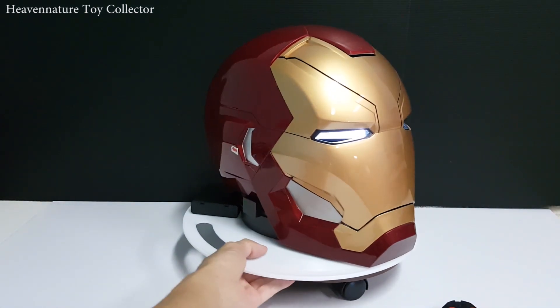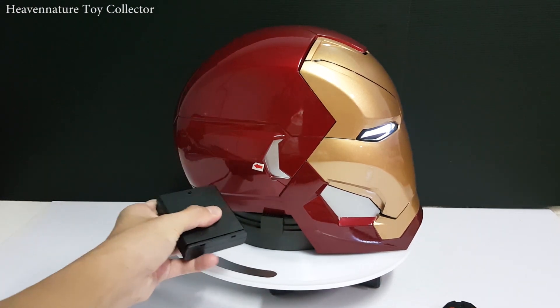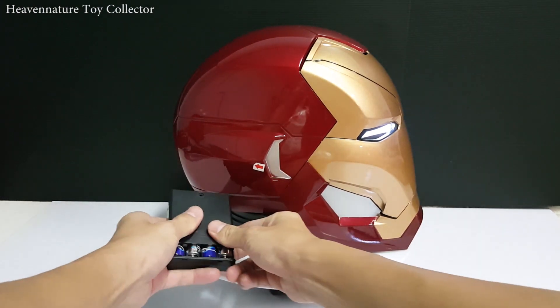The helmet requires four AA batteries to operate.